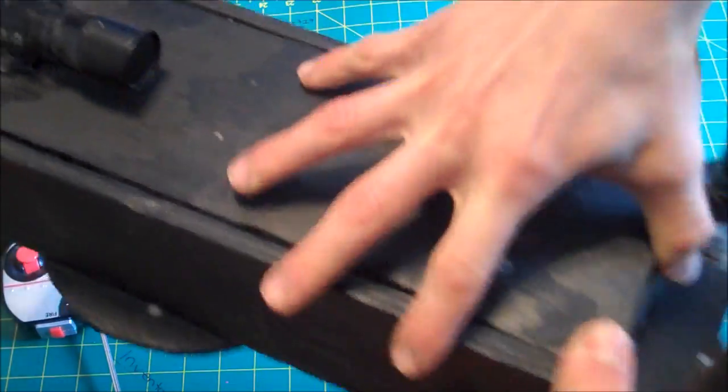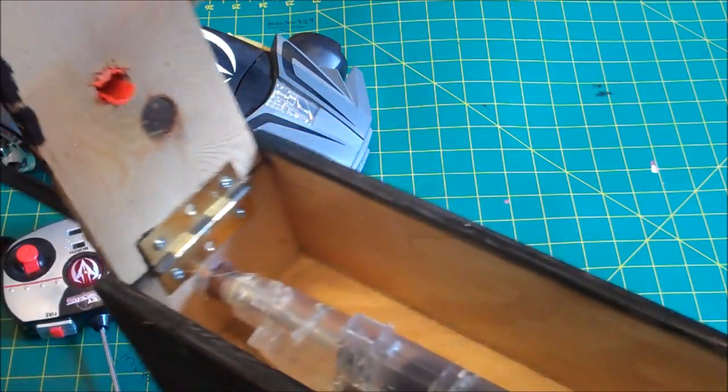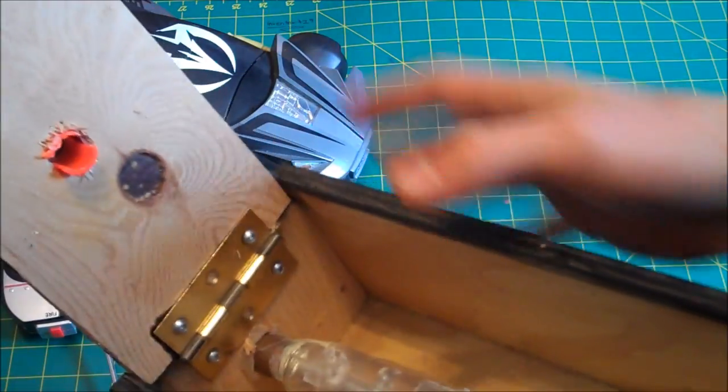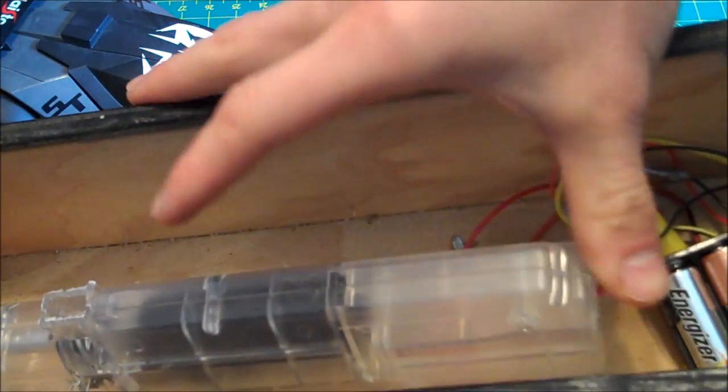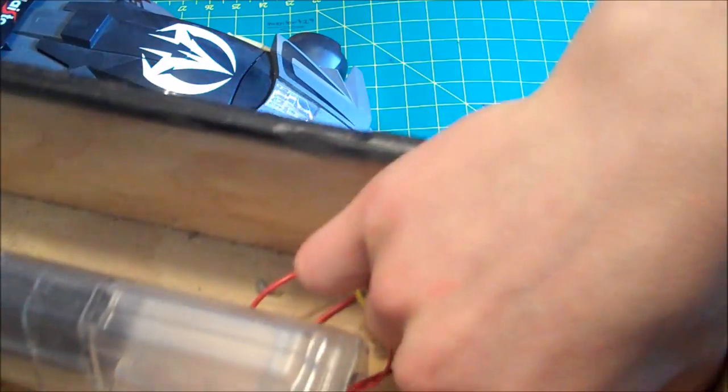On the inside of this, if you open it up, it's hinged like so. The scope is where you put the ammo in, which feeds the ammo to the sawed-off airsoft gun on the inside. It's just a cheap electric airsoft gun.